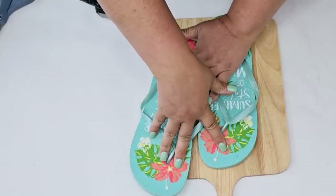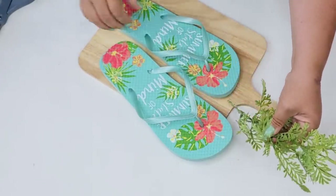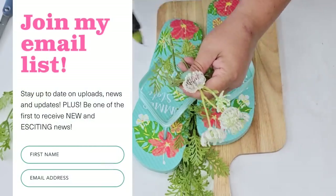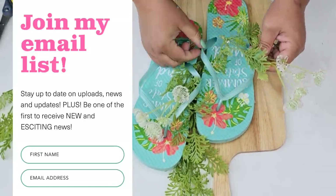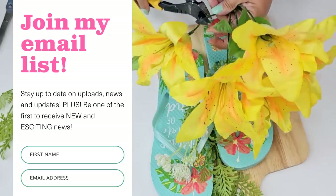I'm going to add some greenery here and there just to add some character and fresh natural detail. I would love for you to consider joining my email list — I send out one email a week with recent uploads and any new news from my channel and my business. If you want to join, the link is down in the description box, so check it out when you're done watching.